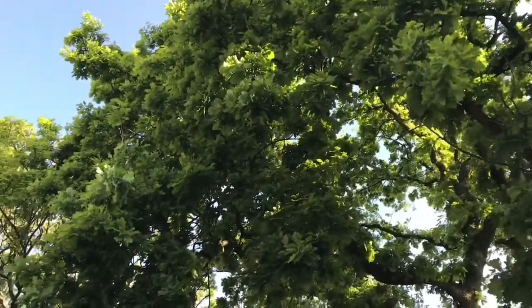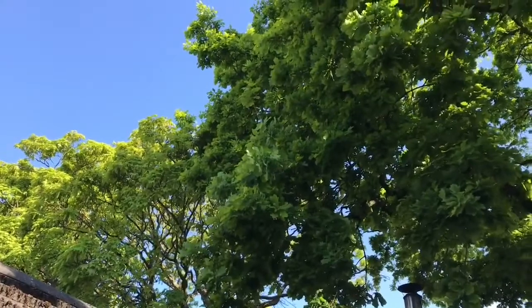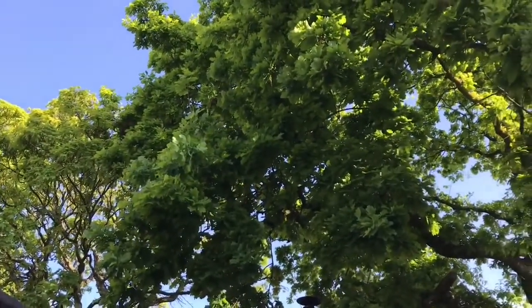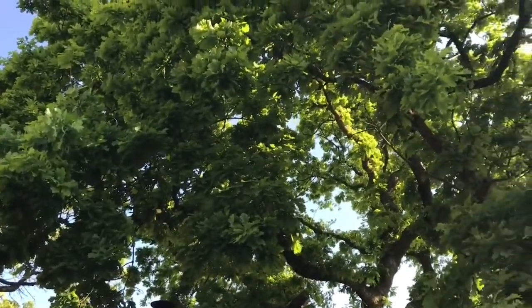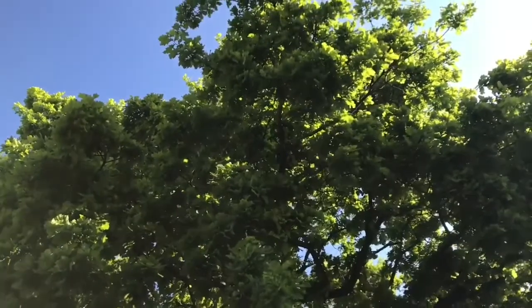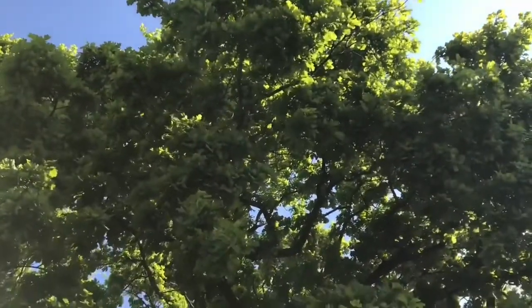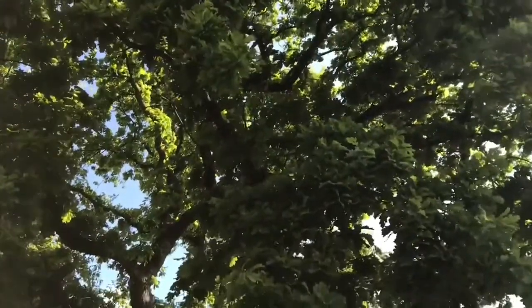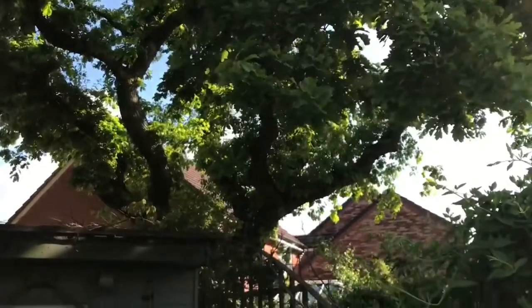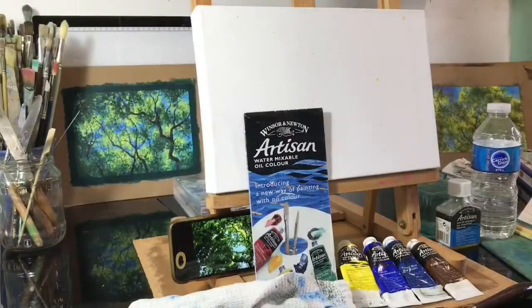Hello, welcome to the show. Here's the studio set up and ready to do a third version of the oak tree painting, this time using oil colour.